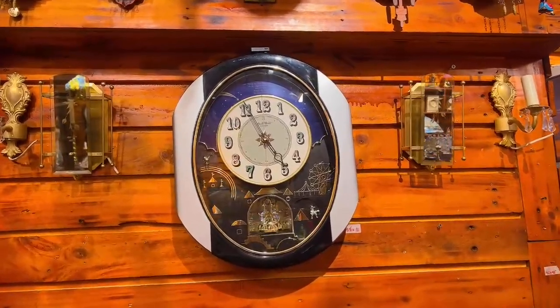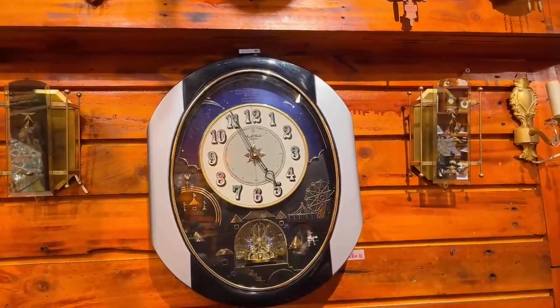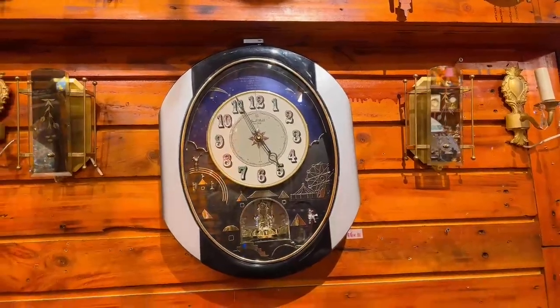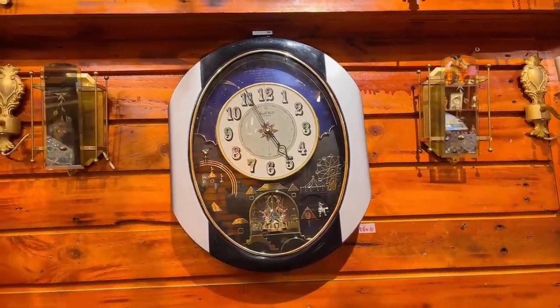I have also introduced the Small World clock — a miniature world edition. If you want more detailed information about this product, you can contact us via the Sơn Đồ Xưa fanpage or the website hangjapan.vn.